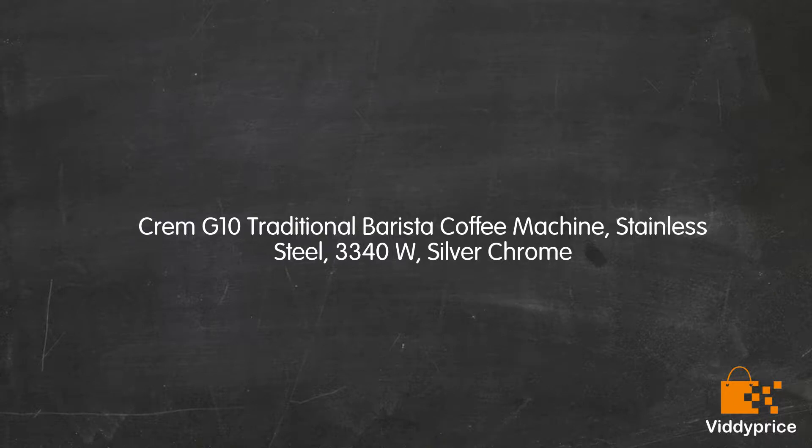Let's talk about the Crem G10 Traditional Barista Coffee Machine, Stainless Steel, 3340W, Silver Chrome.